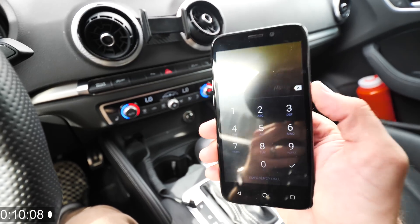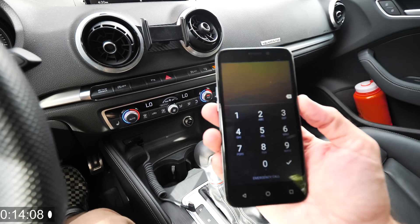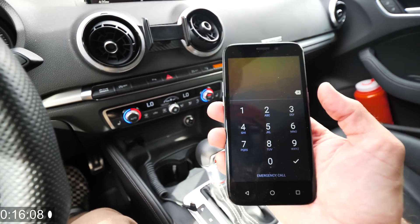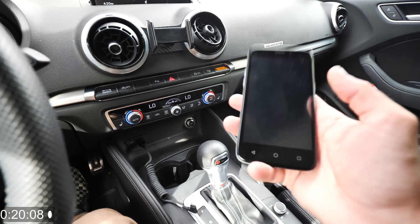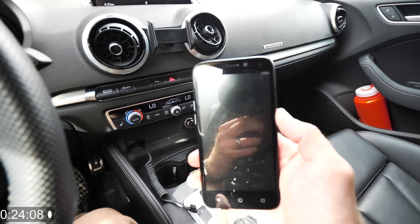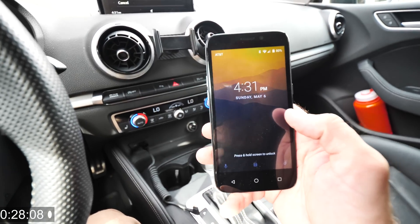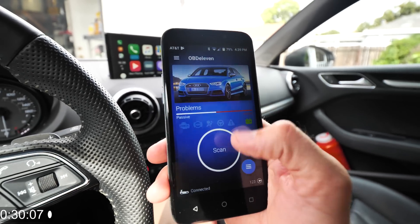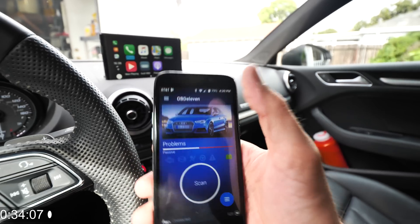This tool does require the use of an Android phone. I actually didn't have an Android — all I had was an Apple. I picked this phone up for about 40 bucks, basically just a cheap little phone so I can install the app. Hopefully soon they are working on making an Apple app for the iPhone, which would be great. But let's go ahead and open up the app. Once you have the app installed, you can go through and actually scan the car for any problems, which is really awesome.